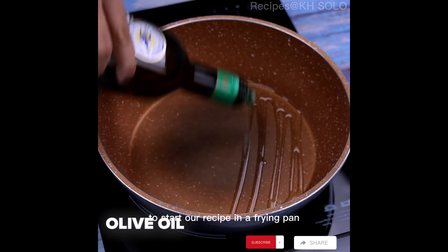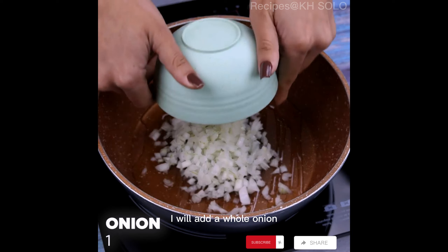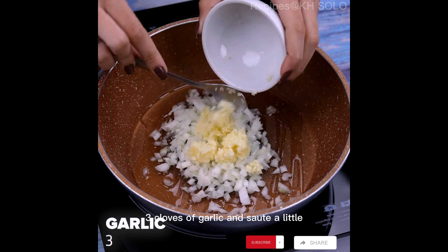To start our recipe, in a frying pan I will add olive oil. I will add a whole onion, 3 cloves of garlic and sauté a little.